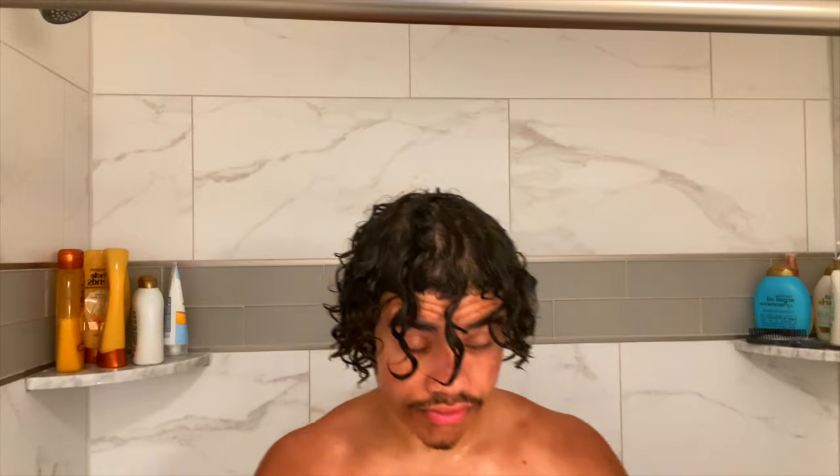So basically, this is my hair right after I'm done shampooing and conditioning. I know a lot of people take a t-shirt or a towel and dry it, but I recommend going in the sun and drying it naturally. Air drying is the best way because it will really show your true curl pattern. If you dry with a towel, it takes away moisture and leaves frizz in your hair.